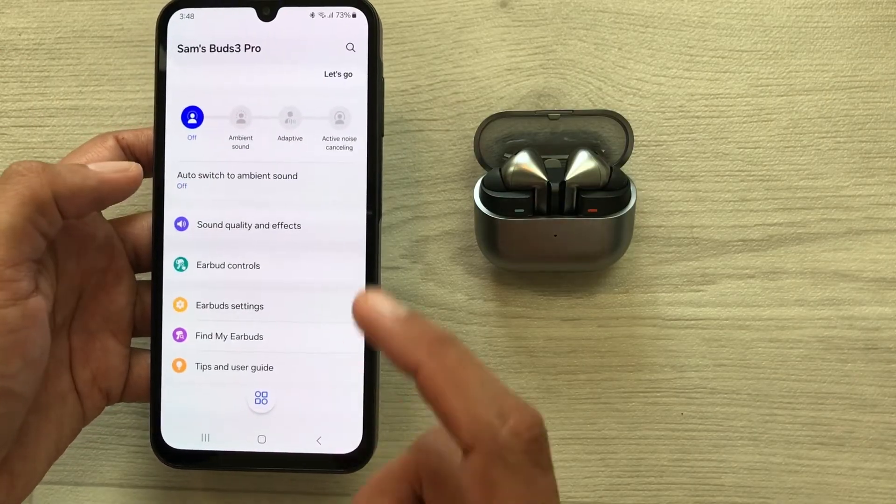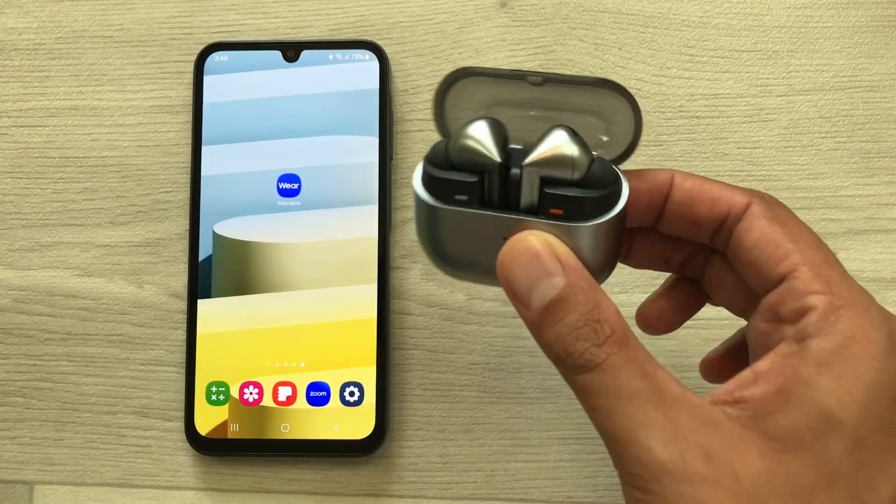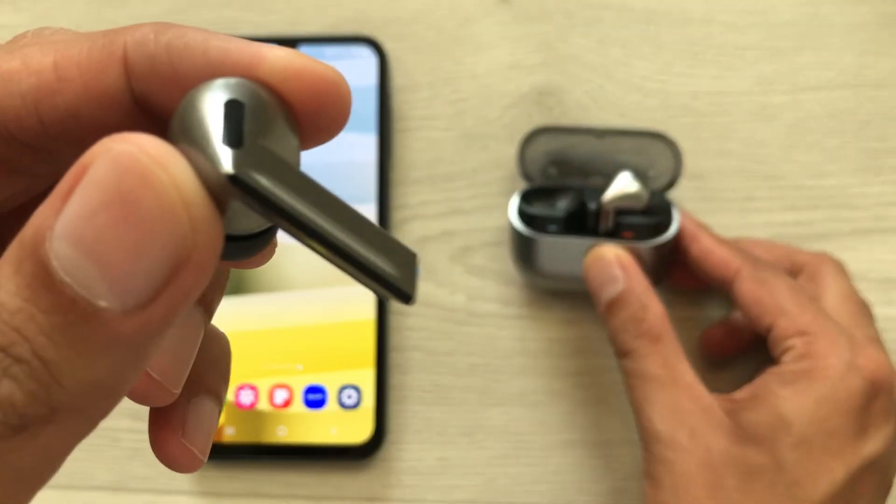You can now use all of these features for your Galaxy Buds 3 Pro. That's it for today's video — please like this video and subscribe to my channel. Thank you very much.